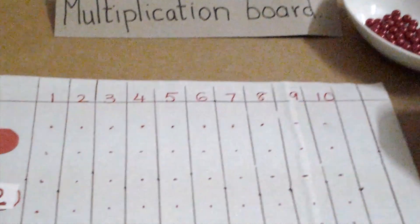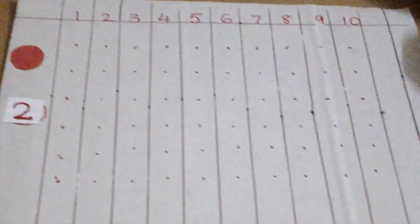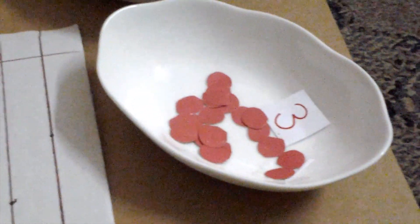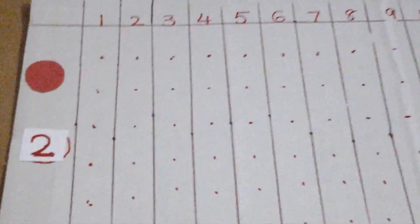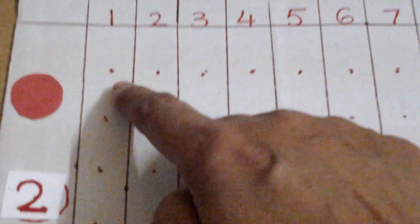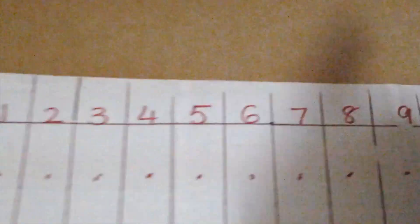Good morning! Today I'm working with a multiplication board. I made this board at home, so it's very easy. You can make it like this at home too. In school we use beads, but here I'm using small circles, which is easy for the child to do. On the school board we have holes — the points show the holes so we can put the beads inside.